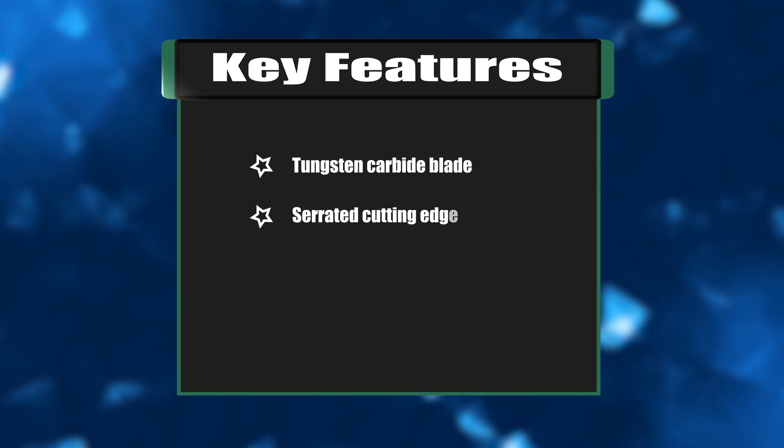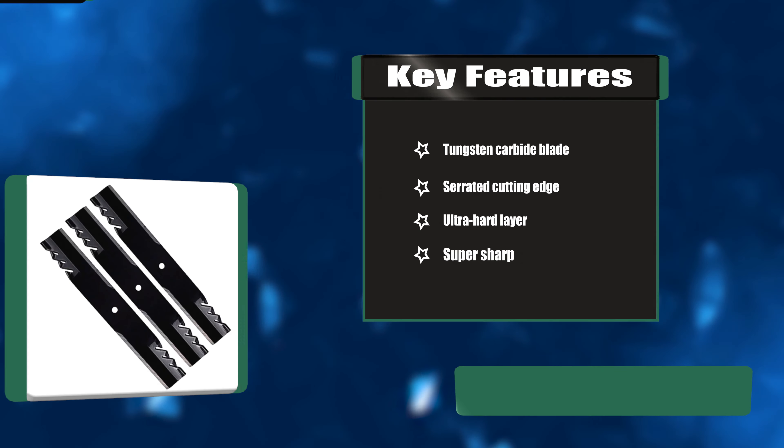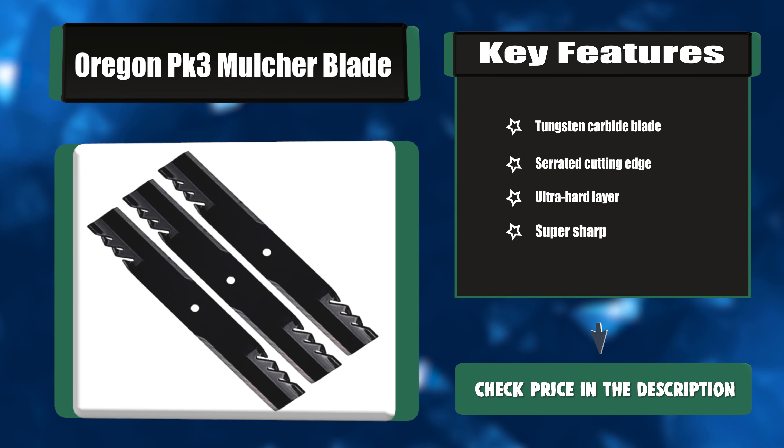Key features: tungsten carbide blade, serrated cutting edge, ultra-hard layer, super sharp.